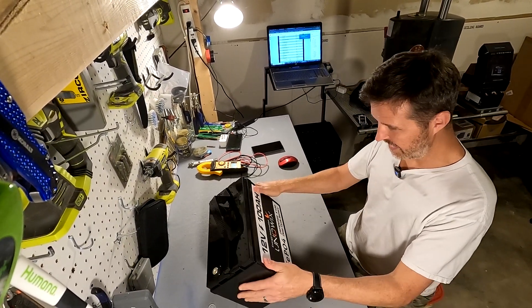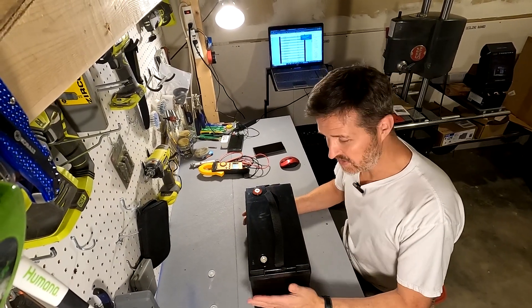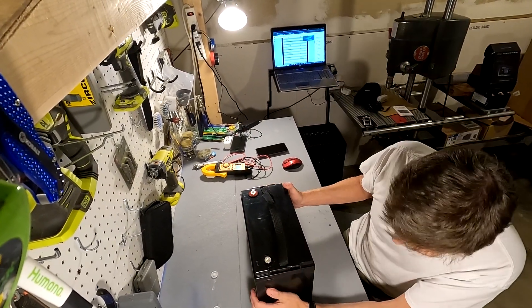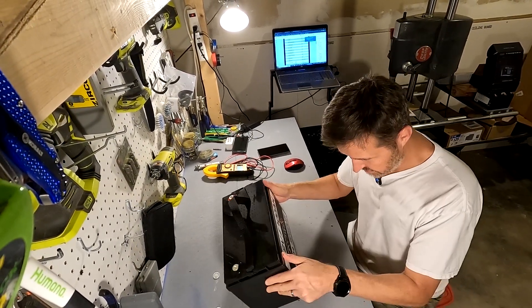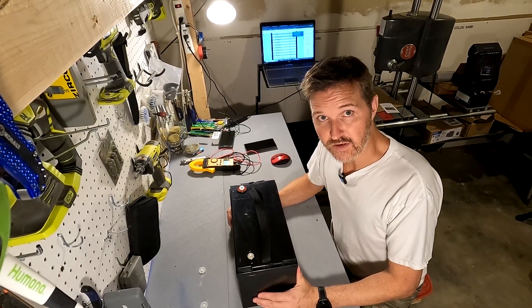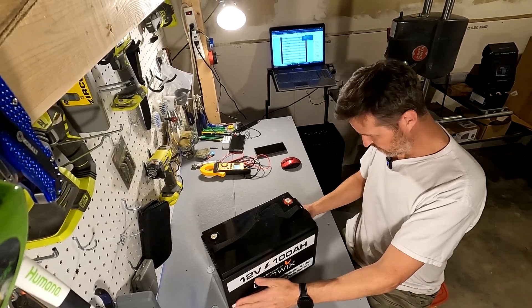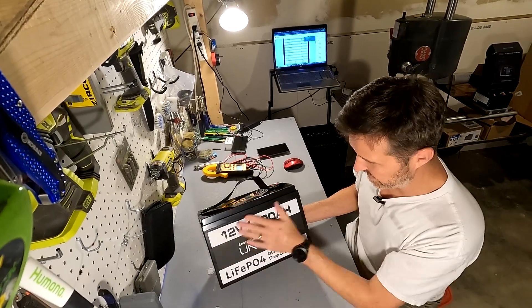It's pretty plain and basic — all black. It's non-serviceable so you cannot open up the battery. The only way to open it would be to cut it or try to pry it open, but I'm not going to do that because I don't want to ruin it. Yeah, this is like the most basic design I've ever seen.